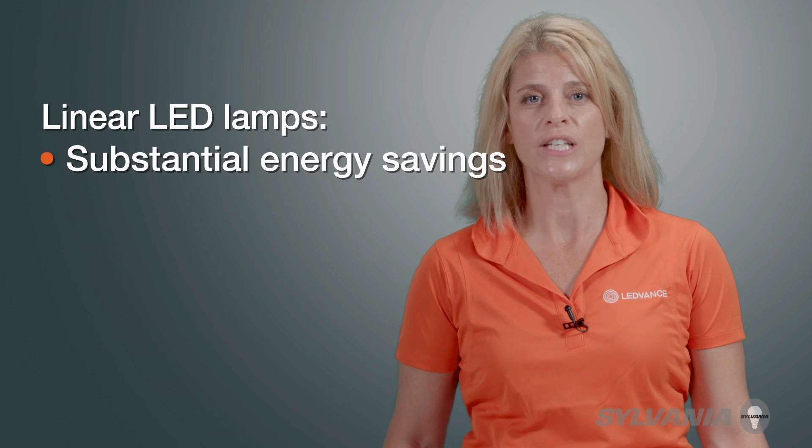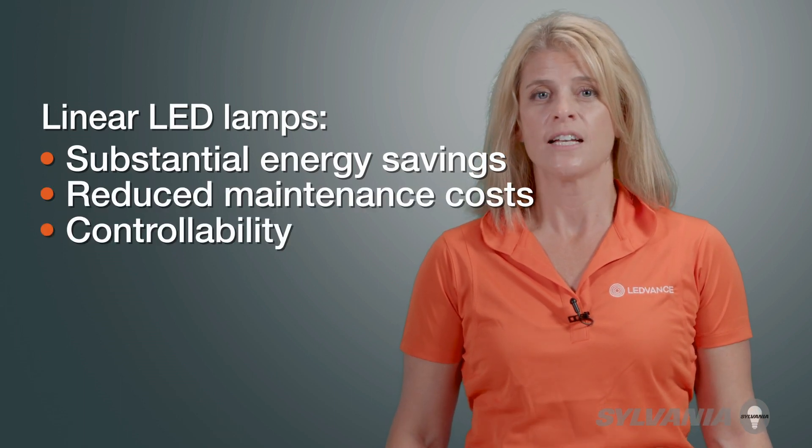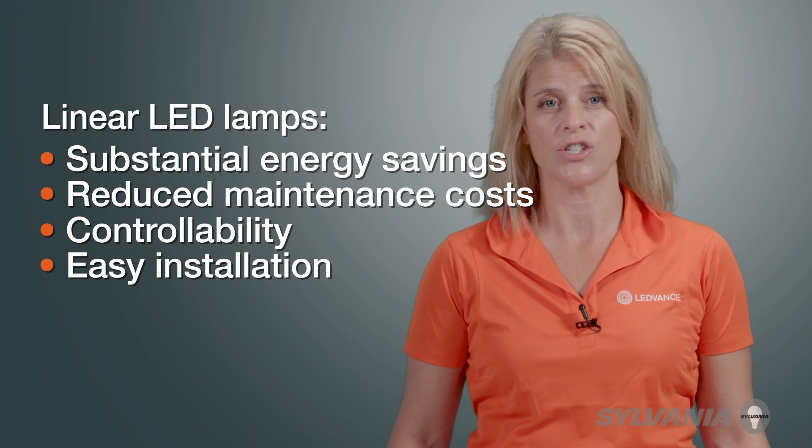Linear LED lamps have become a popular retrofit option for linear fluorescent lamps, yielding substantial energy savings, reduced maintenance cost, controllability, and easy installation. There are a few retrofit methods and it's important to understand their differences so you can make an informed decision for your given application.